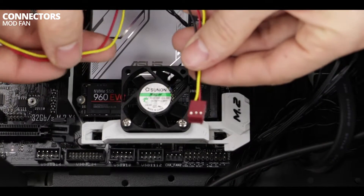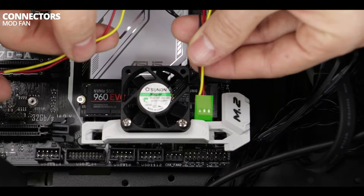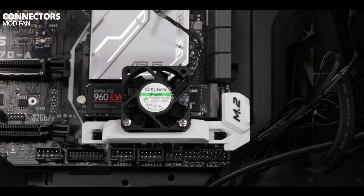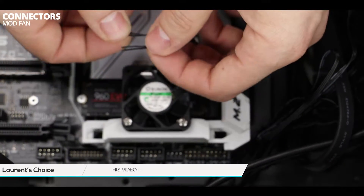This is our compatible three-pin plug and this is where we are going to plug it into the motherboard. Without any further ado, let's cut off the old fan's plug — don't close your eyes, just cut it.